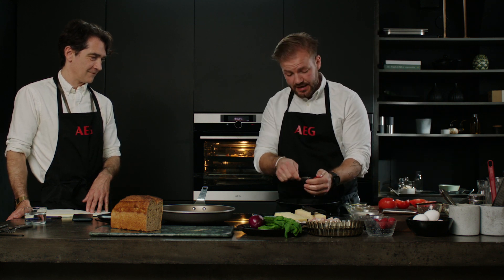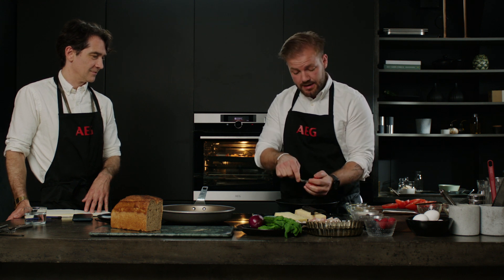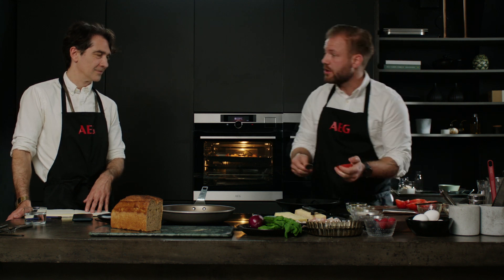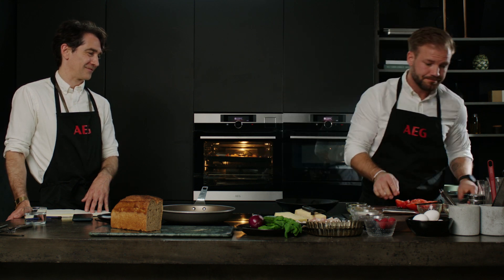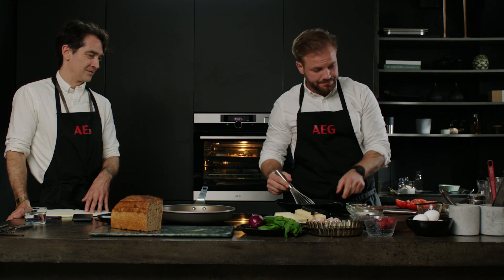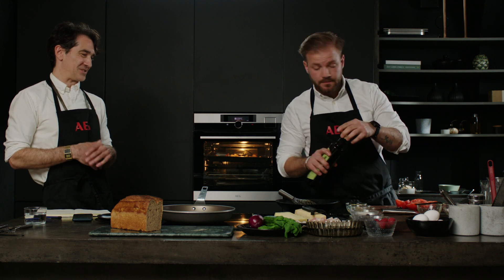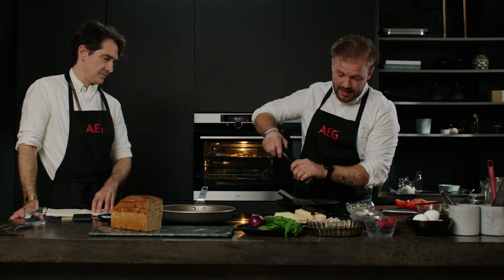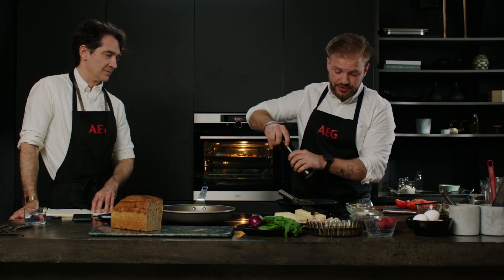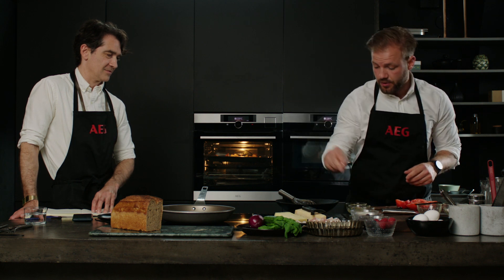We're going to serve this as a main course today, but you can have it as a side dish or a starter — the variety is endless. We add a little bit of red wine vinegar and a little bit more olive oil. You seem to be putting this in as you feel — there's no particular amounts? We have a recipe, but it's something you have to try. Some people like more acidity, some more olive oil, more pepper, more salt. So it's kind of up to you to decide the flavors, but we've done a basic recipe so if you follow that it will be really great.